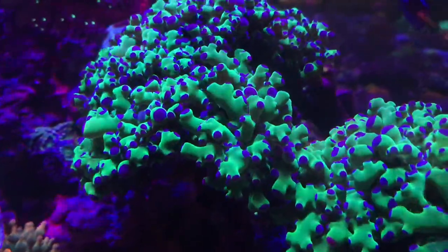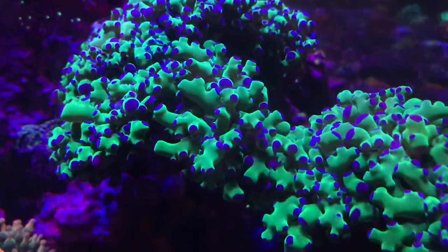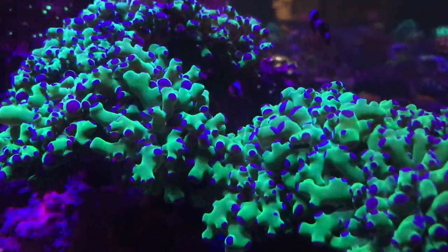Hollywood Chalice and Stunner Chalice are doing good. This Frog Spawn — I love how big the tips are, it's really nice and fluffy.